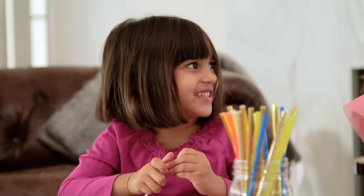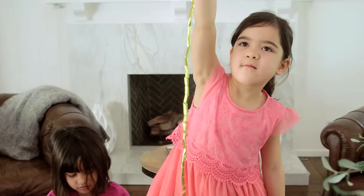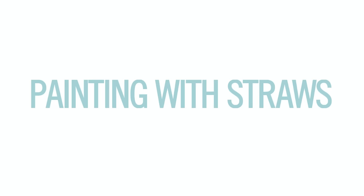How awesome are five-year-old conversations? The girls had a great time, and boom — I got a new necklace.